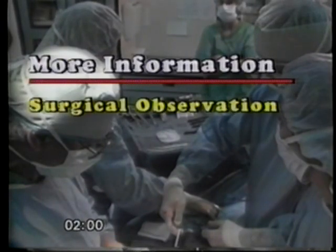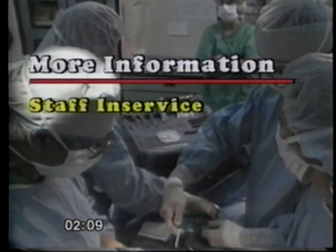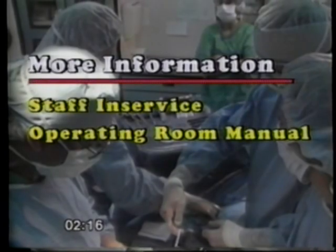For additional surgical information, observe another experienced implanting surgeon and refer to the professional literature. You may obtain additional device-related information by arranging a surgical staff in-service through your AMS implant consultant and by reading the AMS700CX operating room manual.